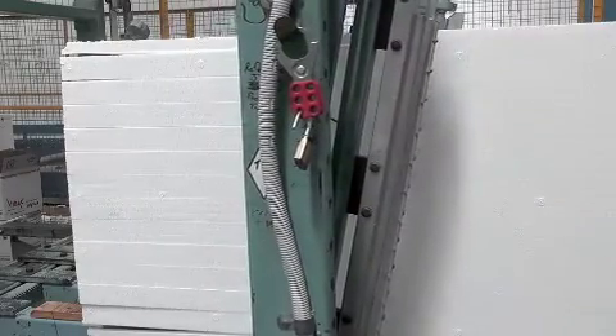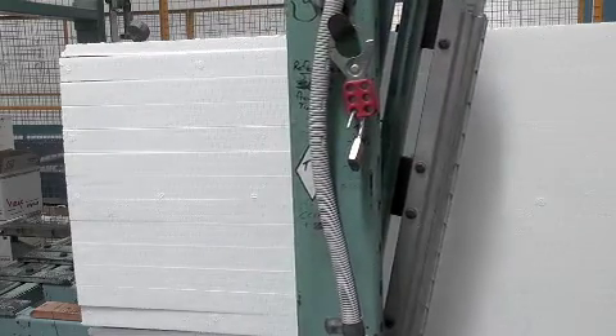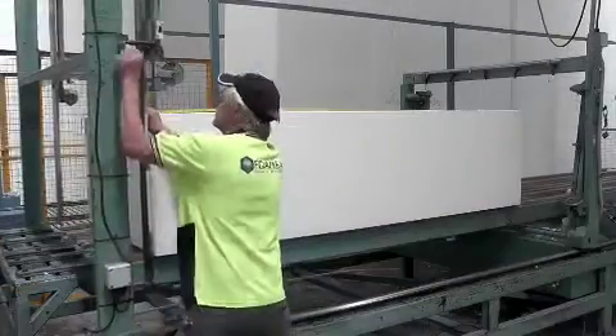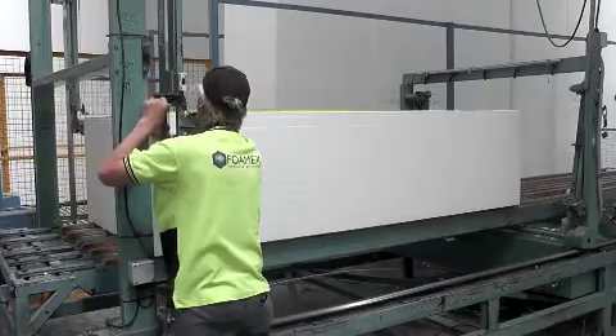Fomex commercial roofing spacers are cut using purpose-built hot wire cutters. These machines produce a variety of different sizes to suit different blanket thicknesses in commercial roofing systems. This machine can produce 1.4 kilometres of Purlink in one cutting pass, which means whatever the size of the project, Fomex have the capacity to deliver commercial quantities within 24 hours of placing an order.